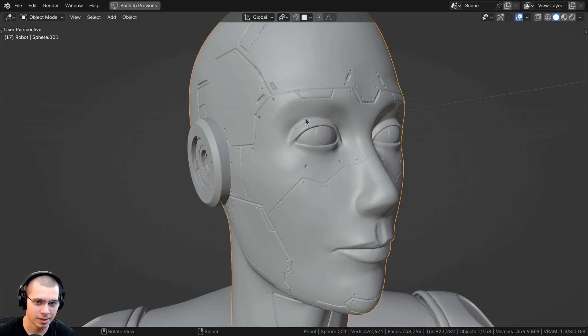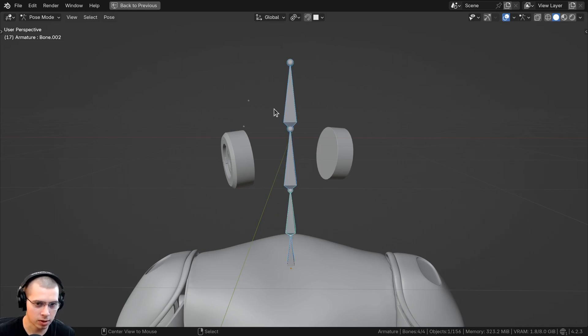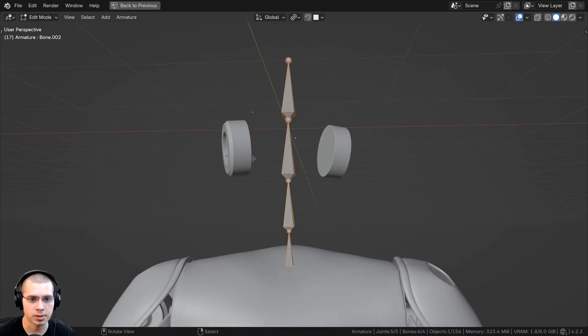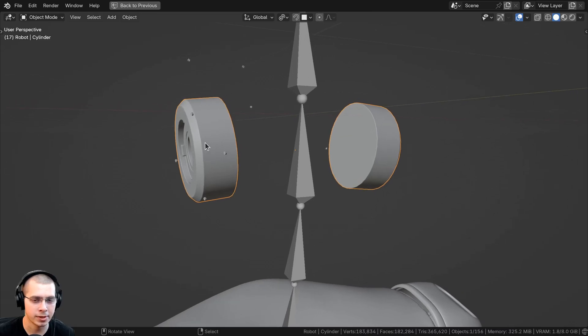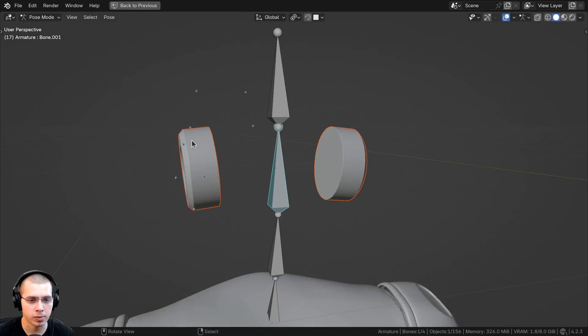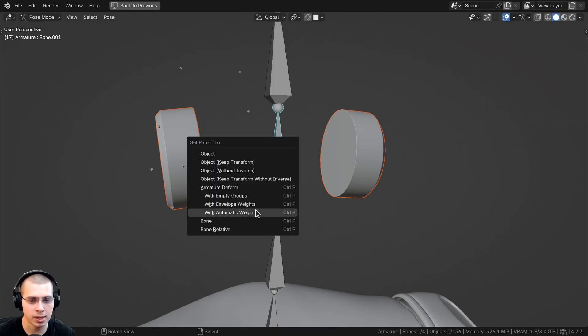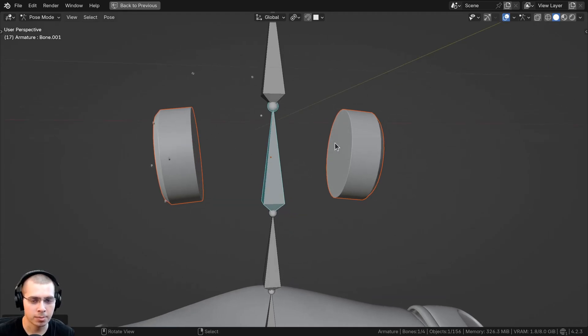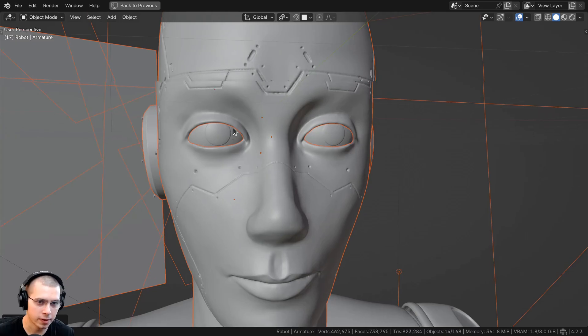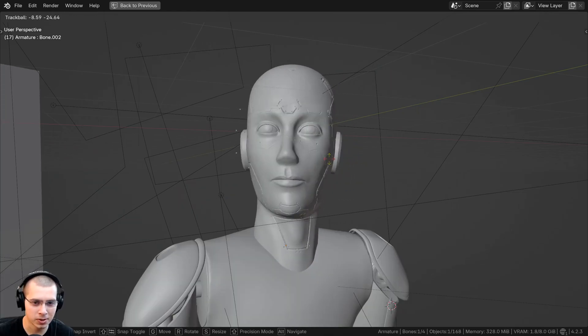To rig the ear pieces to the head, I selected the ear objects, held Shift and selected the bones last. In pose mode with the bones selected and the ear objects still selected, I selected the center bone, pressed Ctrl+P, and set parent to bone. This way the ear object is parented to that exact bone. Going back to object mode and unhiding objects, then into pose mode, rotating that bone now rotates the ears with the head.